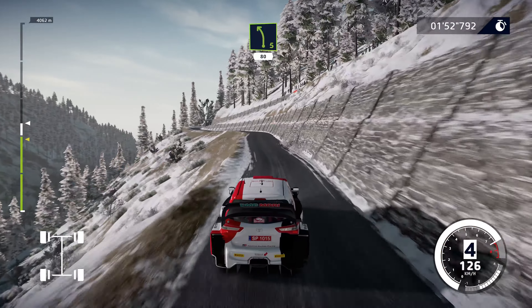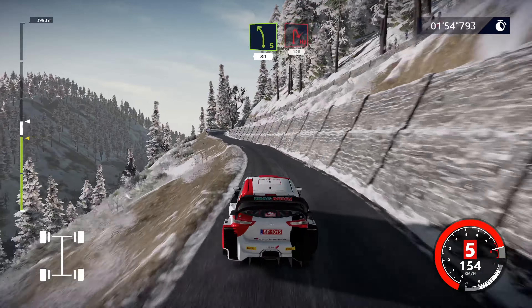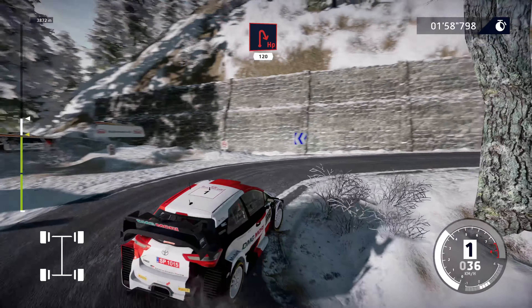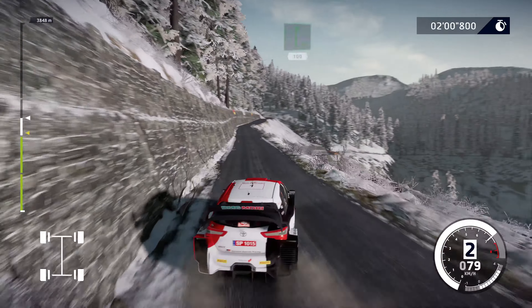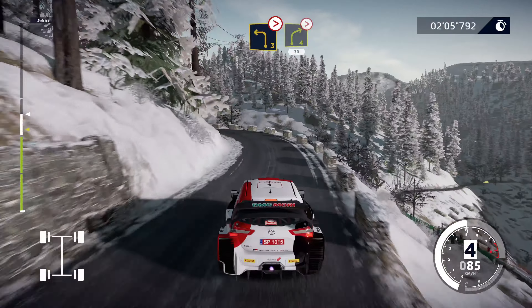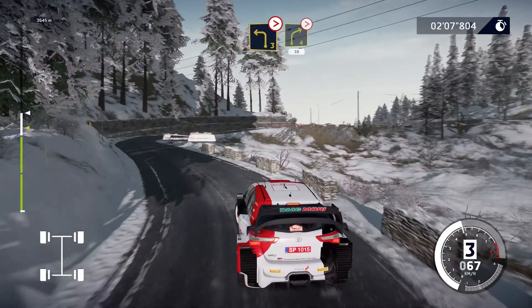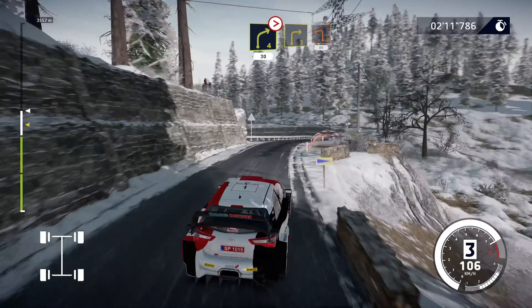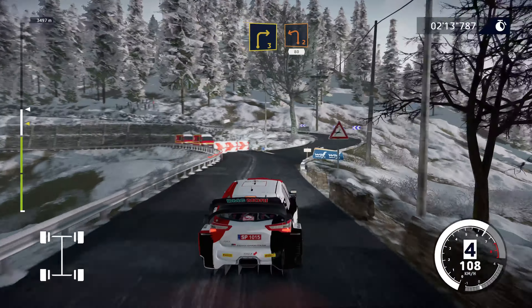Left 5, short, 80. Caution, hairpin right, 120. Flat right, 100. Left 3, medium, tightens. And right 4, medium, tightens, 30. Right 3, short, brake at junction, into left 2, small cut, 80.